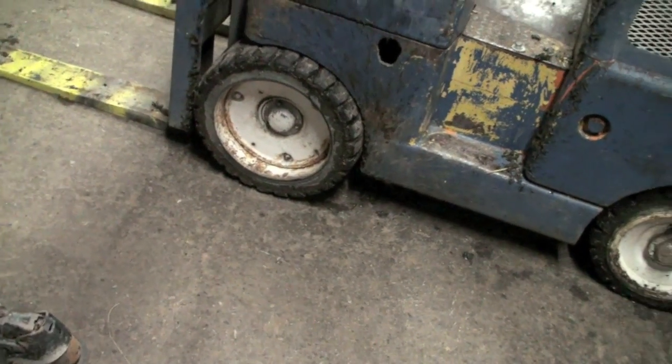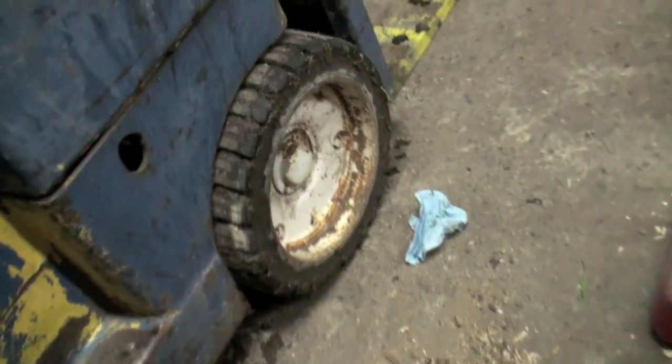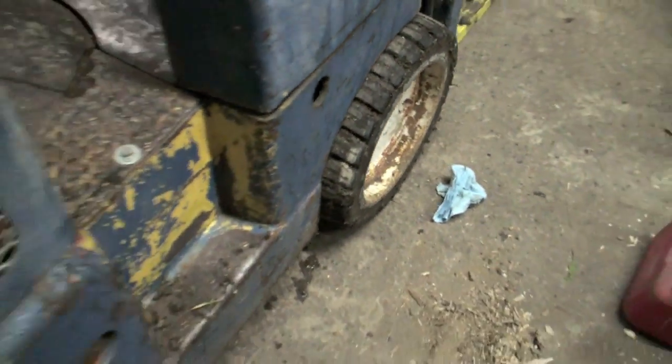It needs new tires - at least one anyway. I don't know, it's not doing it now, but before one of the tires was like separated from the rim a little bit, but I don't know.